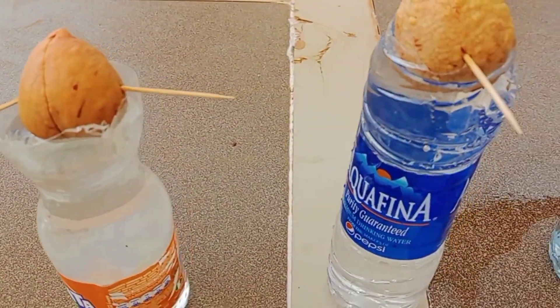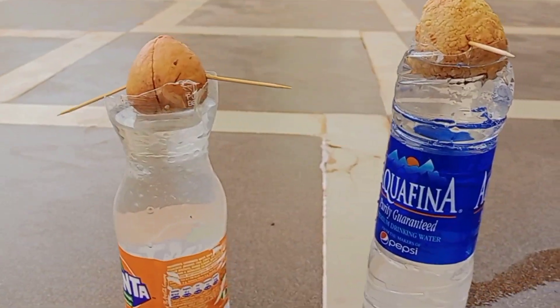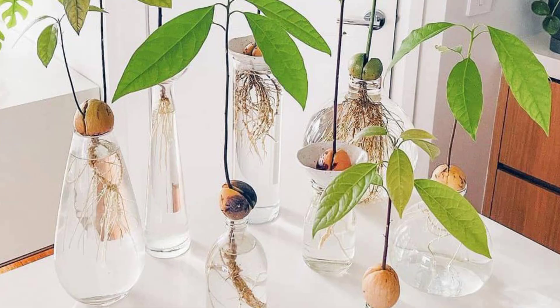After 40 days the seed of the avocado will grow fully and be ready for transplanting. Hope you love this video, do try it, subscribe to our YouTube channel, share this video, and comment below. God bless you.